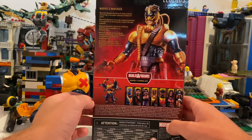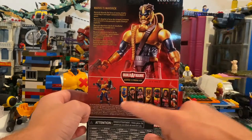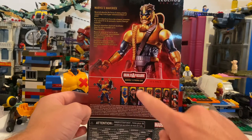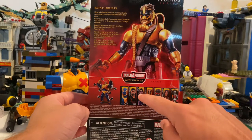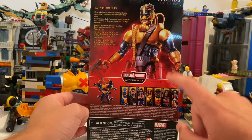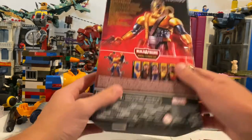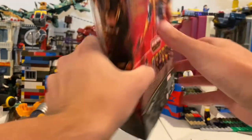Here's the back — if you want to pause and read this you can. Here's Maverick and here are the characters in this wave: Blue Deadpool, Black Tom, Sinsitooth, Maverick, Sunspot, Warpath, and Pirate Deadpool. Here's the box with the DCPI and at the top with the Marvel logo.